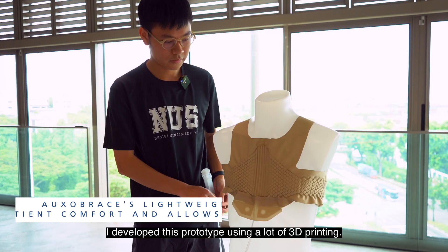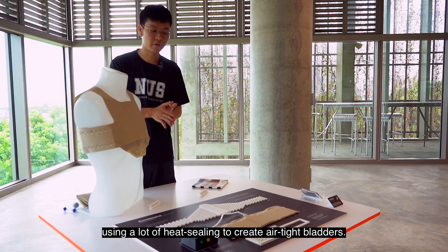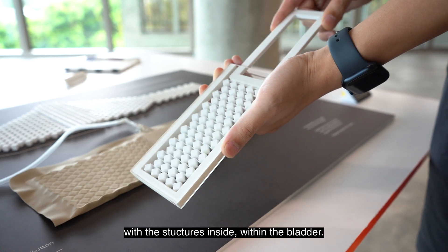I developed this prototype using a lot of 3D printing. I 3D printed a lot of structures like this, and using heat sealing to create airtight bladders. These bladders are able to contract with the structures inside the bladder.